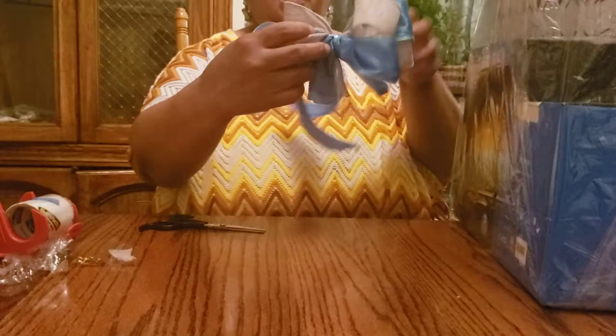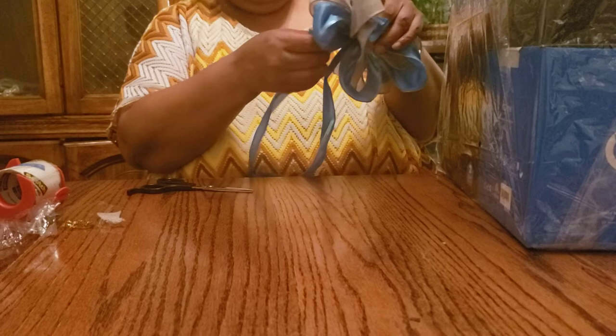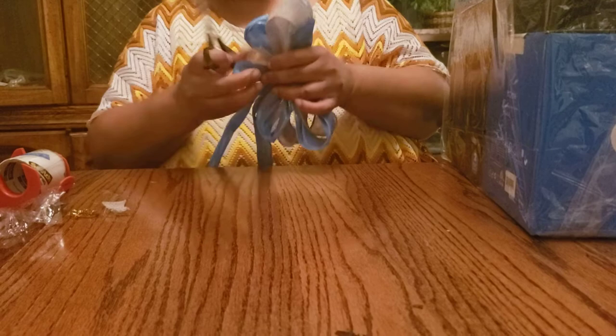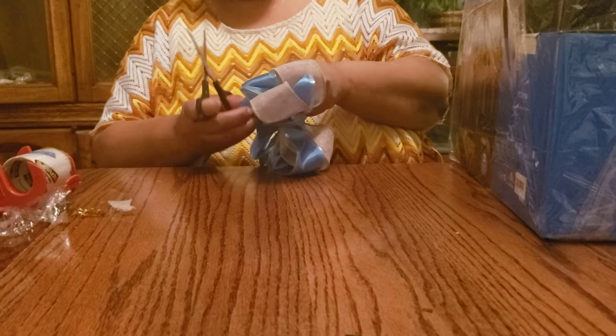So I trim that just a little bit because I'm going to have it laying down in the back. I'm going to stretch that out. We're going to make sure there's no wire sticking out of the ribbon, because that'll cut you. And we don't want anyone to get cut — we want them to enjoy their gift.